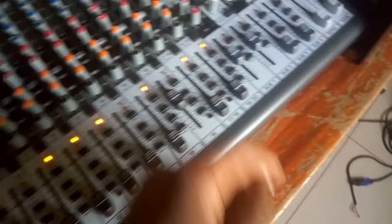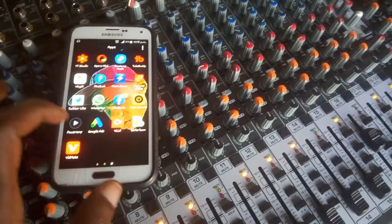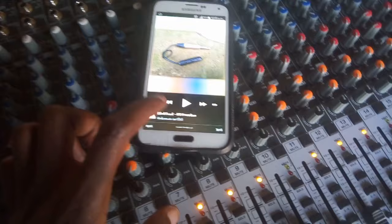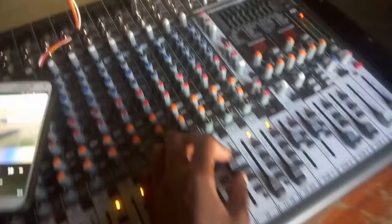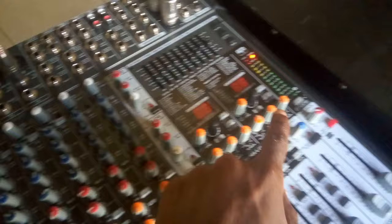I'm going to play some music to show you what I mean by this being connected to that. You can see my audio is coming in — it's indicating that the audio is already on the mixer from my phone. If I pull this fader up, you will notice the sound coming through.